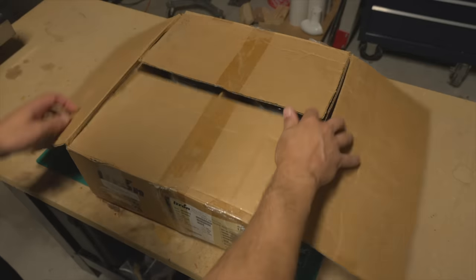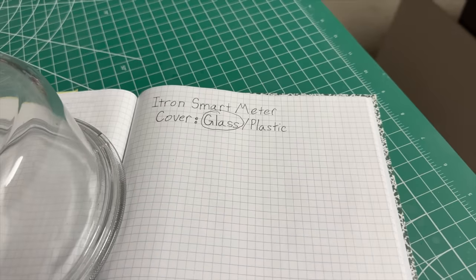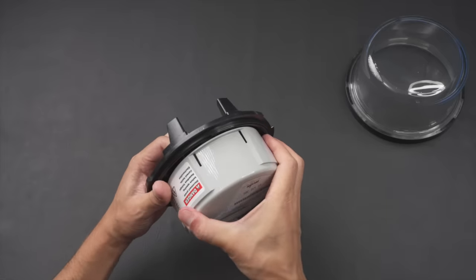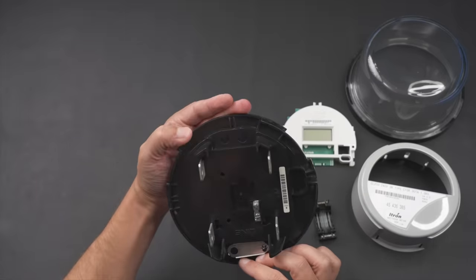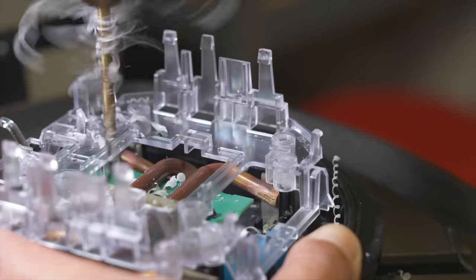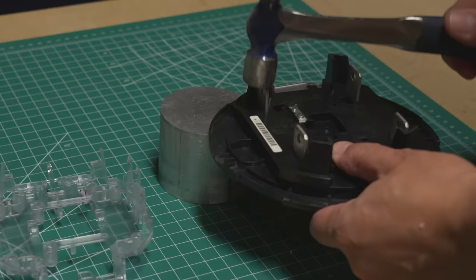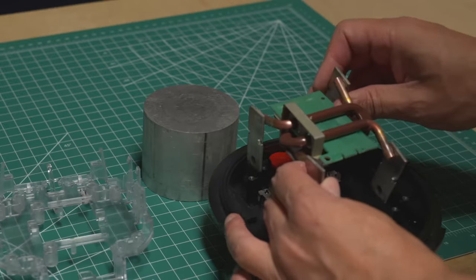When you're reverse engineering a device, it's helpful to have more than one. Destroying some of them is part of the process, so if you only have one, it makes it a bit more difficult to be as aggressive as I will in this video. The first step to reverse engineering anything is to open it up and see what's inside. The first part of this meter is easy to access, but this part here appears to be permanently glued or ultrasonically welded. With a slightly oversized drill bit, it's easy to remove this part. Now we can't put it back together without someone noticing we were here — perhaps that's part of the design.